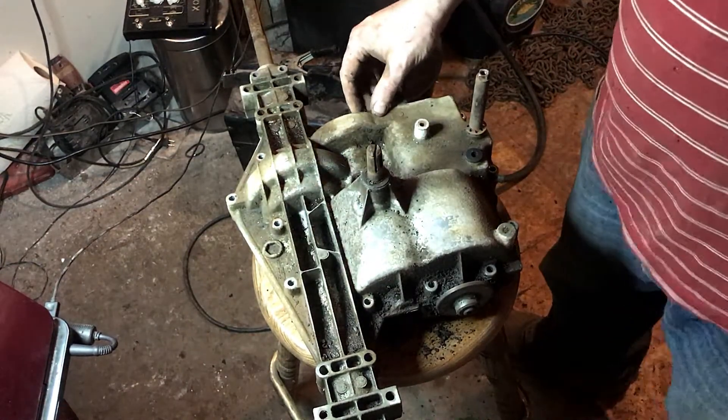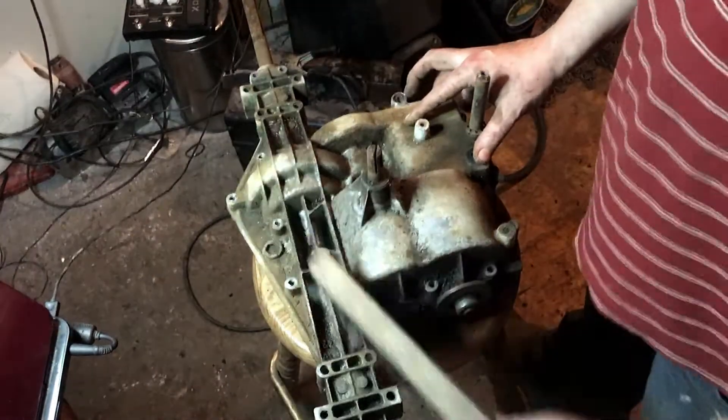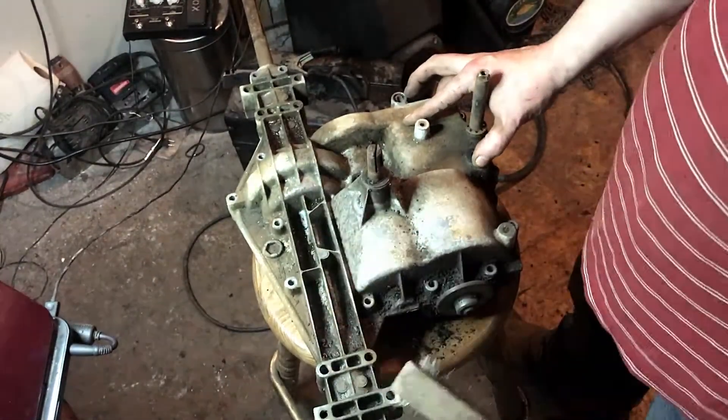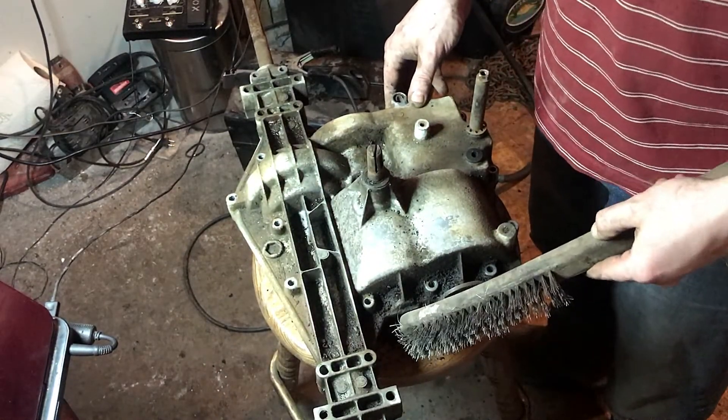What I did was I took a wire brush and just cleaned it all up. You don't want to get any dust or dirt or anything back inside here when you go to put it back together.